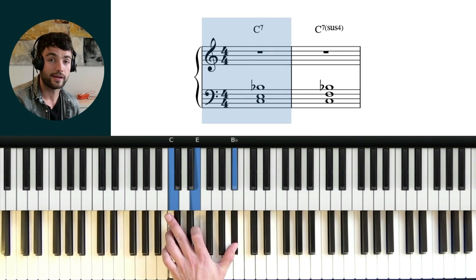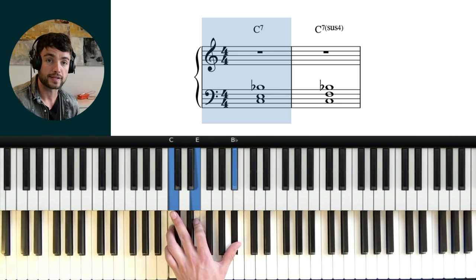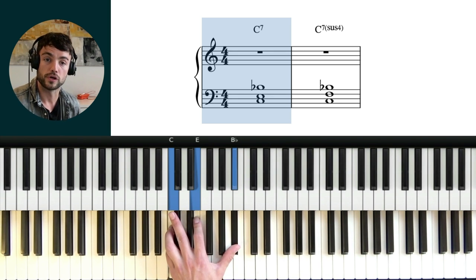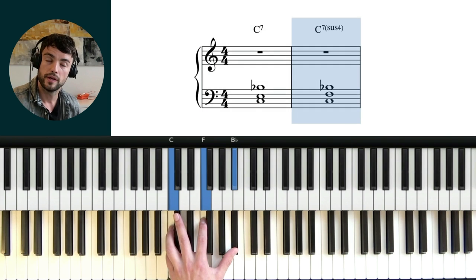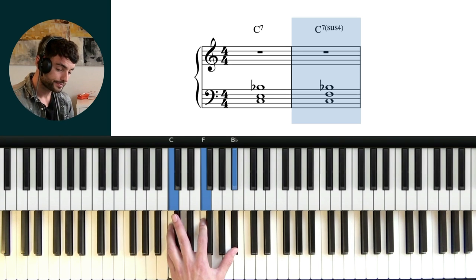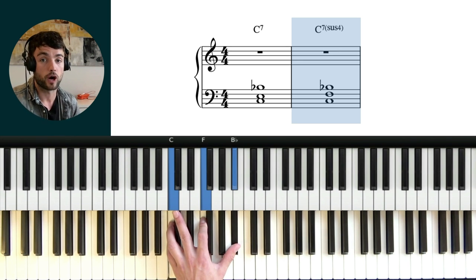So here's a C7 chord, which you can see on the left-hand side. We just have the root, the 3, and the b7. Now the simplest sus voicing is just lifting that third up a half step, and you can hear this chord now — it sounds like it's floating a little bit, so we call this a suspended fourth. That's the most basic sus voicing: it's just root, 4, and b7 of any dominant chord.